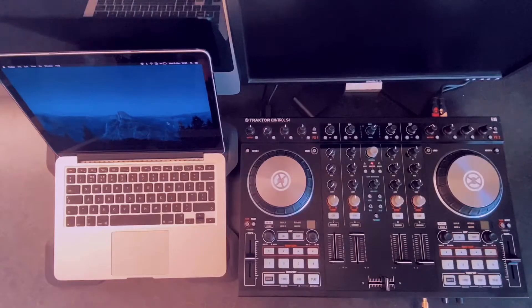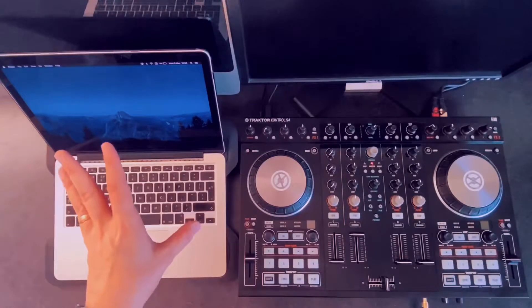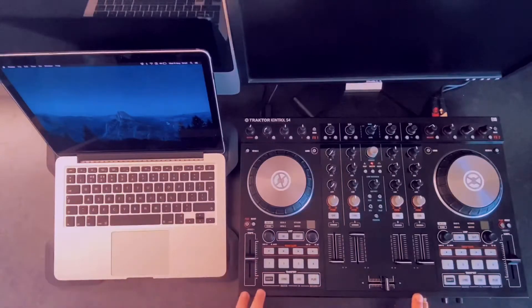In the previous video, we took you through how quickly you can start mixing if you don't have physical DJ equipment, or if you don't have any songs. We introduced you to the DJ Pro application, which can connect to Spotify, so as long as you have an internet connection, you can start practicing and mixing. Today we're going to take that to the next level and show you how you can get a better mix by being able to control the software with your MIDI controller.